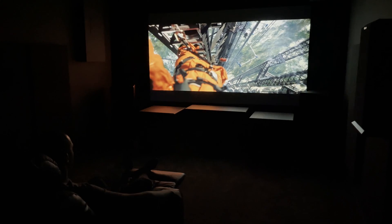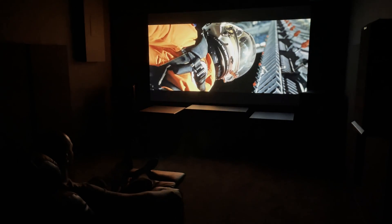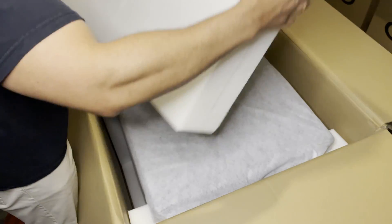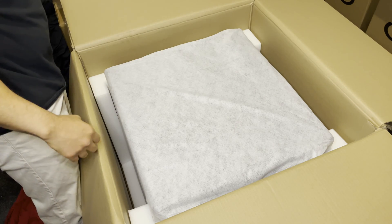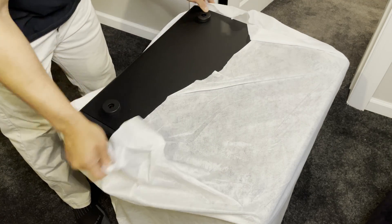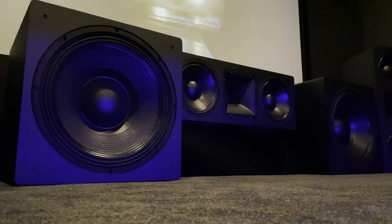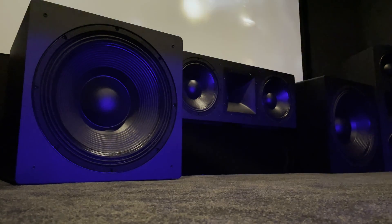Again, a review of the entire speaker system sent by Power Sound Audio including these subs is coming soon, but I wanted to do a video that showcased these subs because they definitely deserve it. They are big, they look incredible, they can handle just about anything I threw at them, and I had a lot of fun with these. If you're looking for a mix of big time power, quick response, at a reasonable price, I would recommend these.